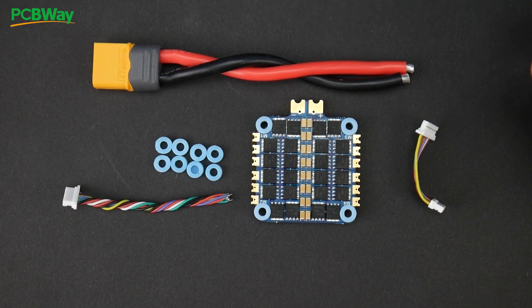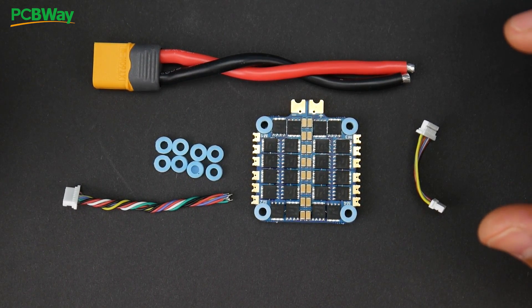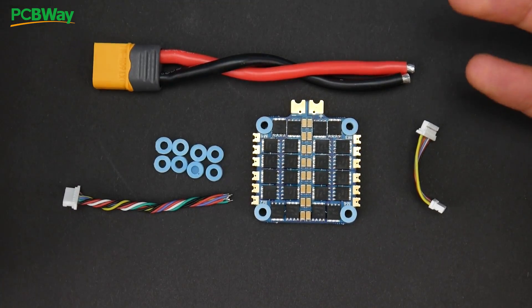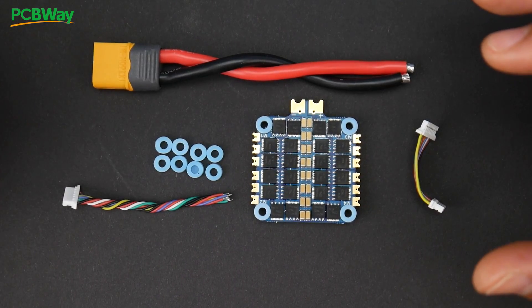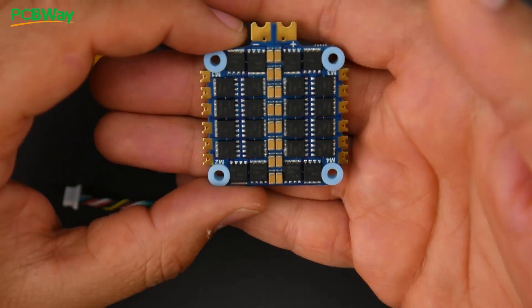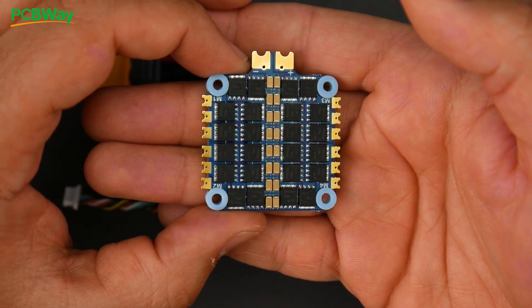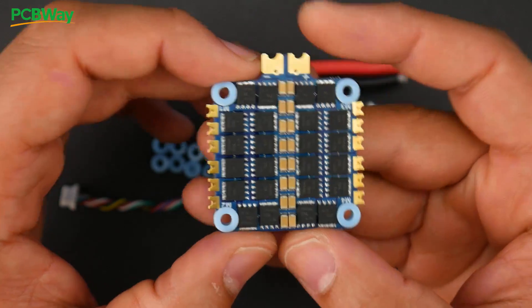In today's video we're taking a look at an all new product from iFlight called the iFlight Cyclone XF305 BLS 4-in-1 ESC. This is the budget line of 4-in-1 ESCs that iFlight has been releasing. It's rated for 45 amps and it's only running BLHeli_S, but it does run up to 2 to 6S voltage which is really great. We'll be covering quite a lot today so there are timestamps down below.